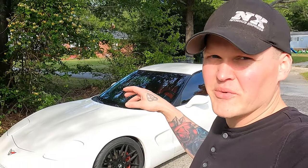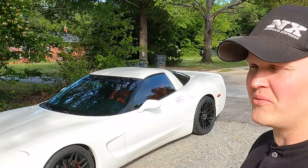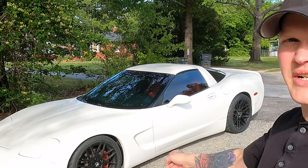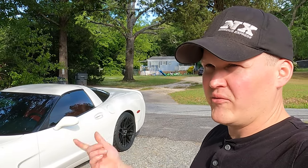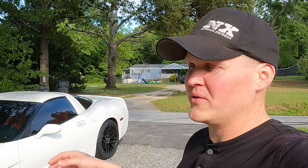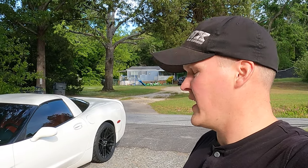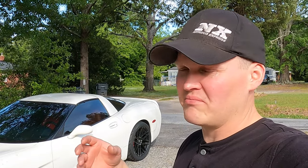When I bought this thing it was on some Grand Sport wheels — chrome — which wasn't bad, but I traded them out for the black wheels. We threw lowering bolts on this thing, a full exhaust, and basically serviced the whole car — changed all the fluids and everything.